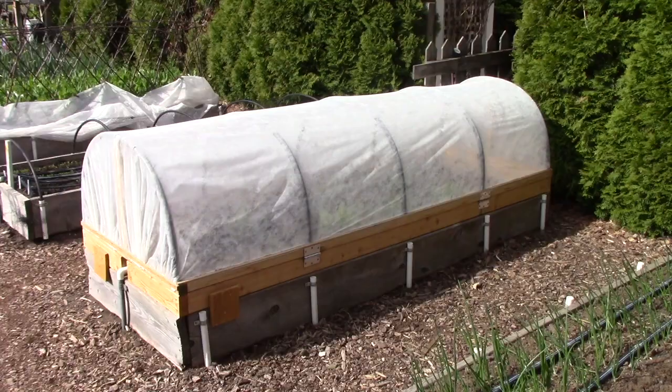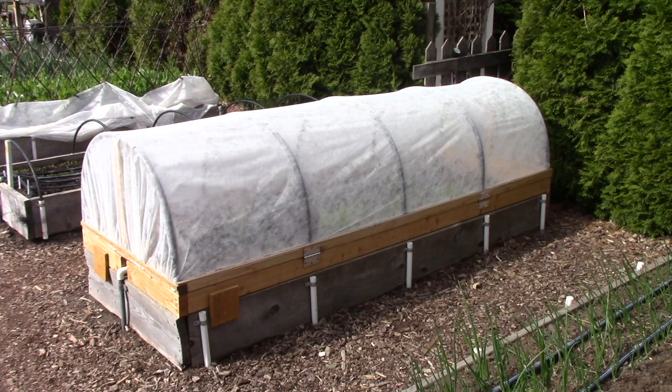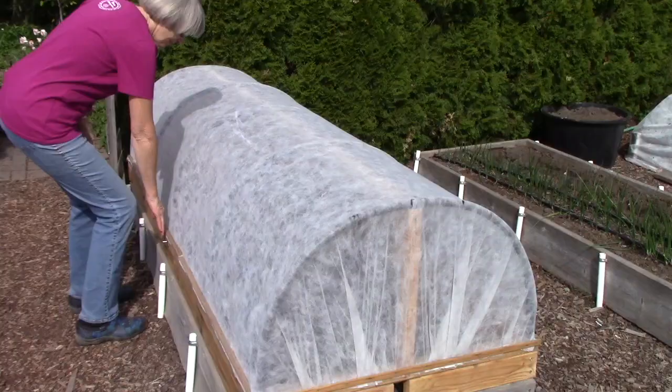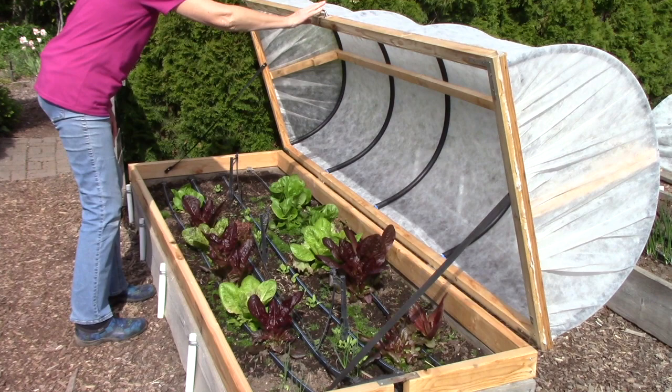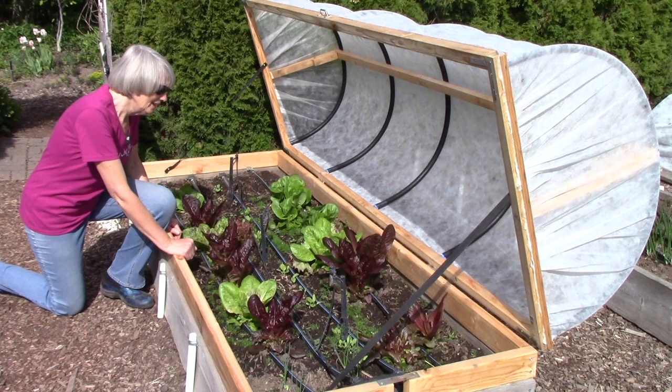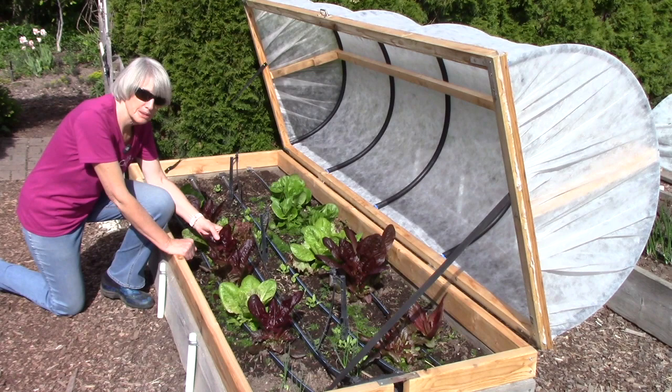You probably spotted this covered raised bed earlier and wondered what it's all about. It's one of the DIY projects in The Vegetable Garden Pest Handbook — the idea is to have an easily accessed bed covered to keep damaging pests away, while also providing a little warmth early or late in the season. Inside is our lettuce bed: I started lettuce earlier than usual indoors, then moved the plants outdoors while protecting them from frost, and they're growing just beautifully.